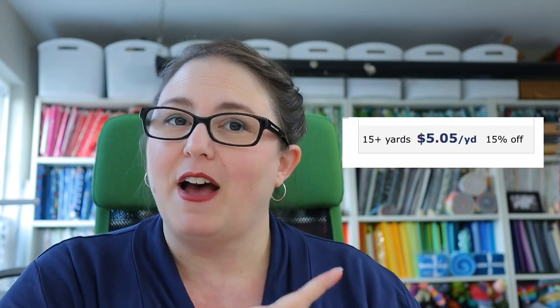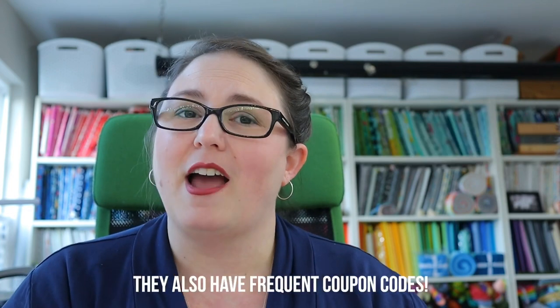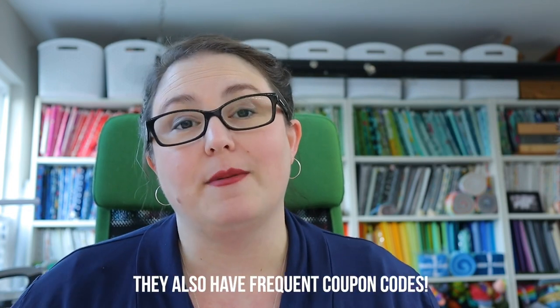So if you take a look at fabric.com — they're having a little bit of shipping issues right now because of all the shutdown — Kona cotton is $5.05 per yard if you buy 15 yards, which is how much comes on a bolt. So if you buy 15 yards, it's going to cost you about $75 and you're going to get free shipping. That means if you're going to make maybe two or three quilts with white as a large background component, then if you buy a bolt you're basically getting about a quilt's worth of background fabric for free.